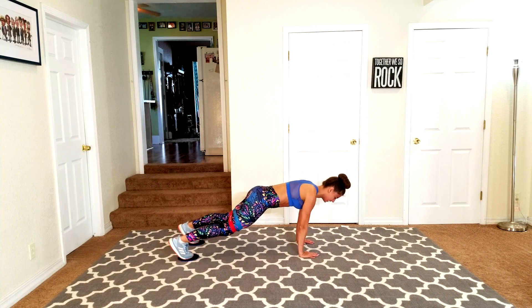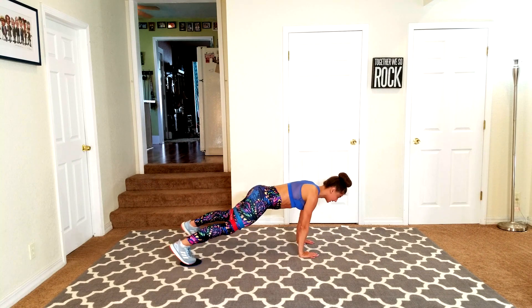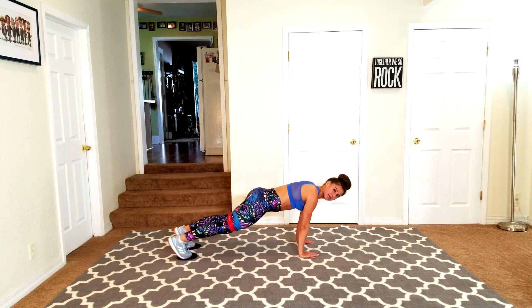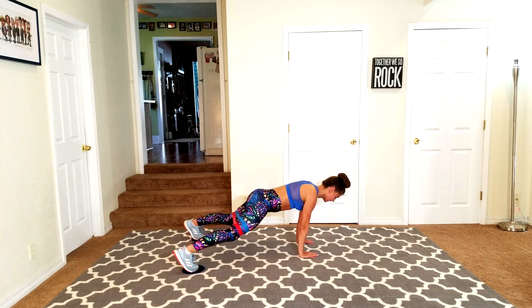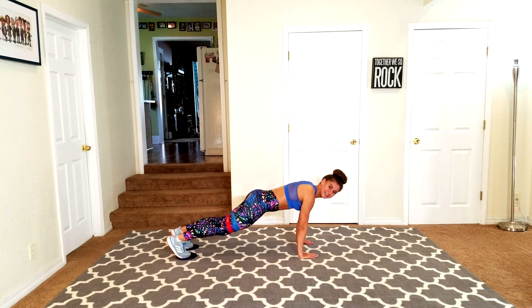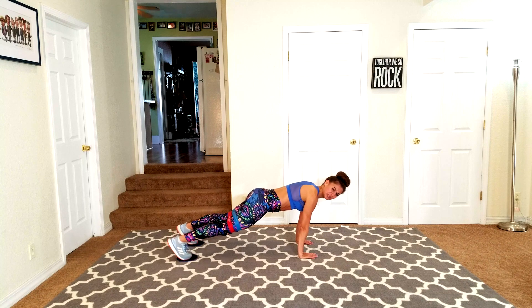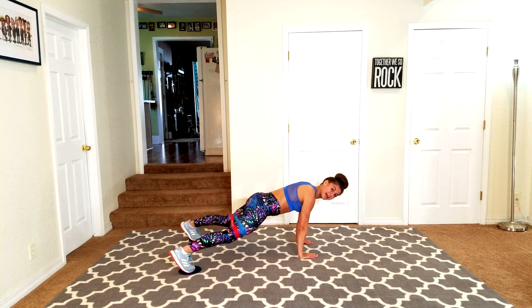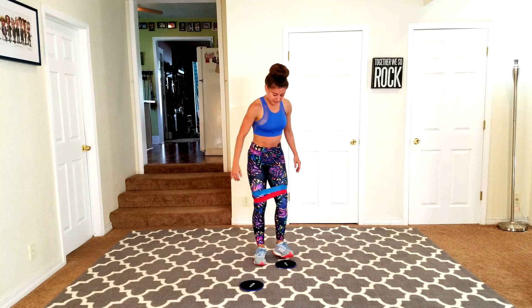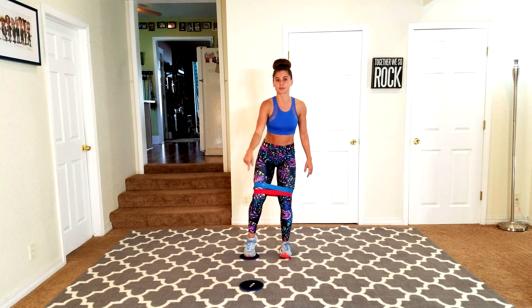Pull your abs in — you never really get a break with this. It's still a little bit of cardio but it's a lot of core, abductors, and glutes. Keep going — remember it's only 30 seconds. And bring it back up.